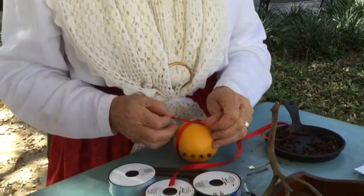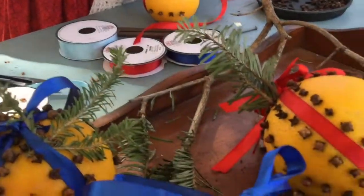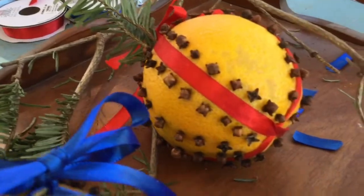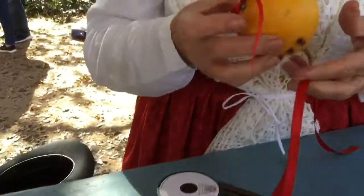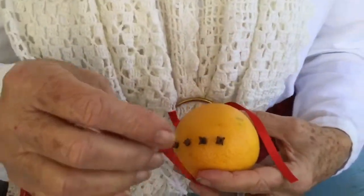Here at the Alamo, in the back where we do our reenacting, I'm making a Pomodoro ball. These were made in the 1800s — they're Victorian. What I'm doing right now is tying two pieces of ribbon around an orange; I've already put a few cloves in here.